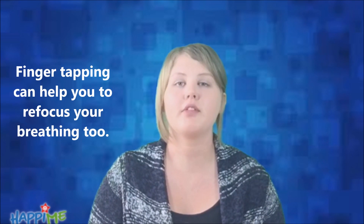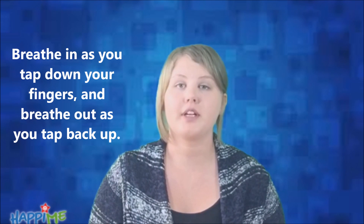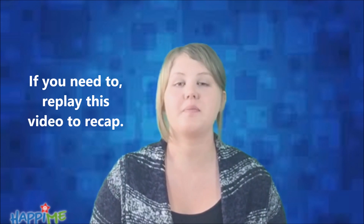Finger tapping can help you refocus on your breathing too. Breathe in as you tap down your fingers and breathe out as you tap back up. If you need to watch this video again to recap, feel free.